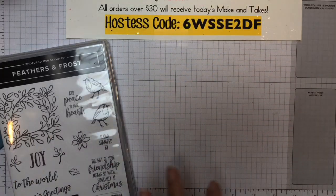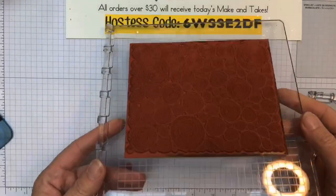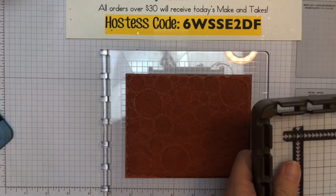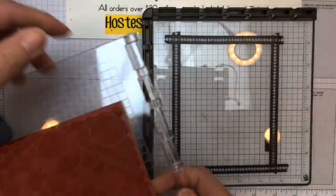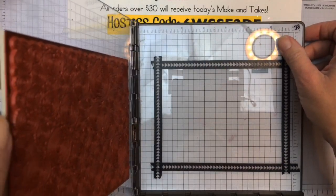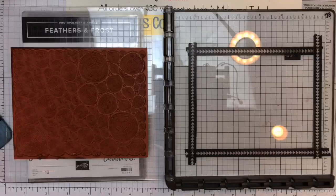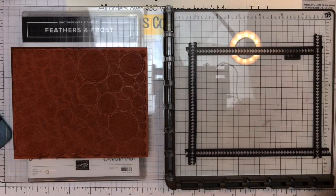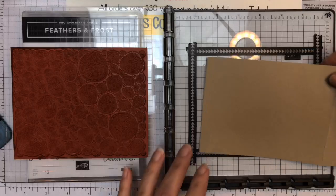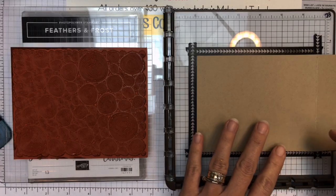Of course, not only are we using the Feathers and Frost, but we're using the wood slice background stamp. When I use a background stamp, we've got to use a Stamparatus. The Stamparatus is your friend when you are stamping with a background stamp, because it's going to allow you to stamp numerous times if you need to. I find that with my background stamps, when I try to just do them by hand with traditional stamping, I can never get a good solid image. But with the Stamparatus, we can stamp as many times as we need to and get that solid image.